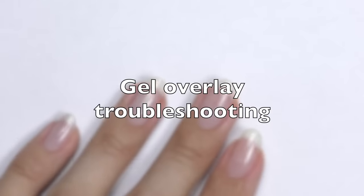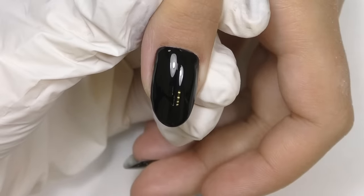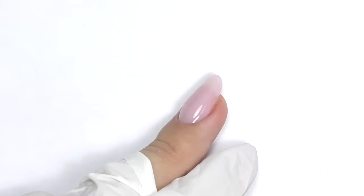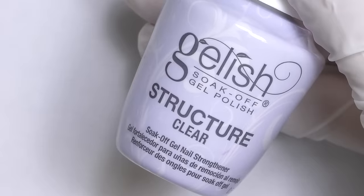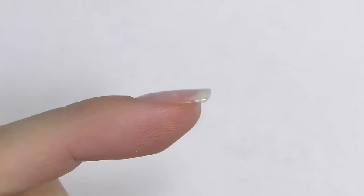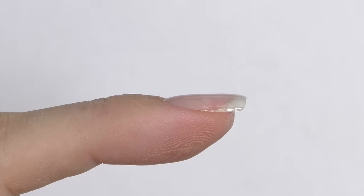Hello, I'm Anastasia. Today we are going to talk about natural nail overlay. It can be done using gel, soft gel, or gel polish. Today many brands offer special thick consistency base coats, builder in a bottle, or structure gel that can be used to create beautiful overlays.